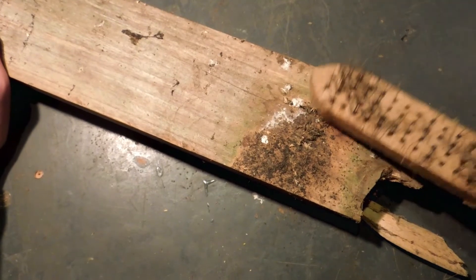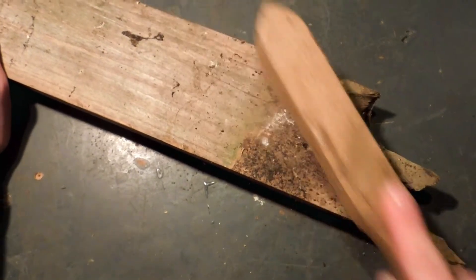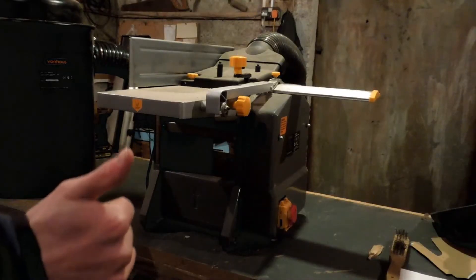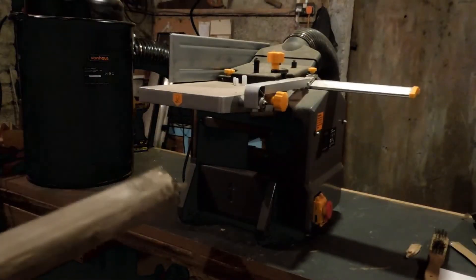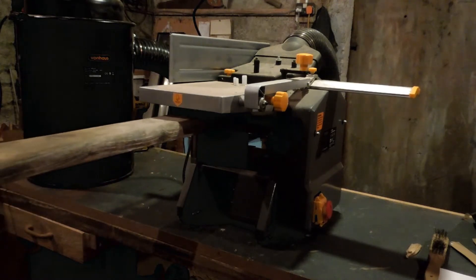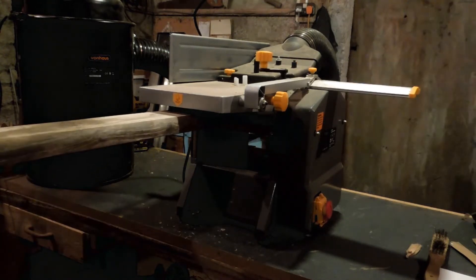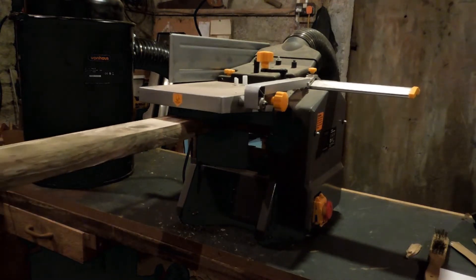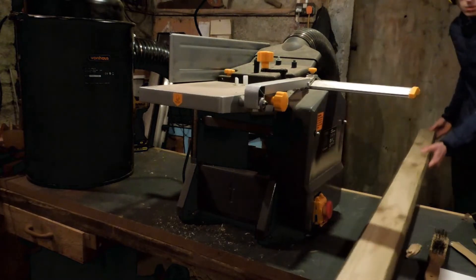It's bad practice to put dirty wood in your planer because it's going to dull the blades. All you need is a wire brush to get rid of the dirt. It's all set up now — it might not be mahogany but it still looks pretty good, and for under £200 this beast works well.